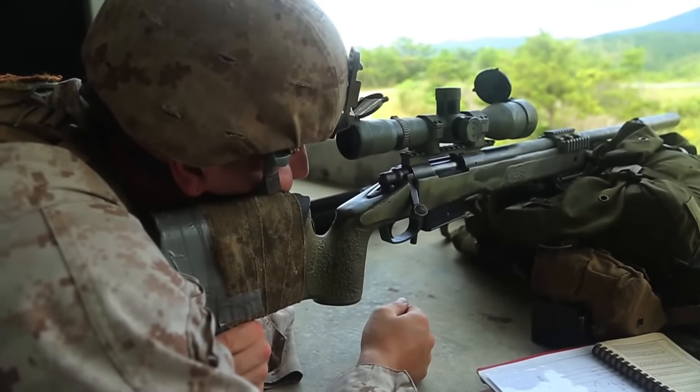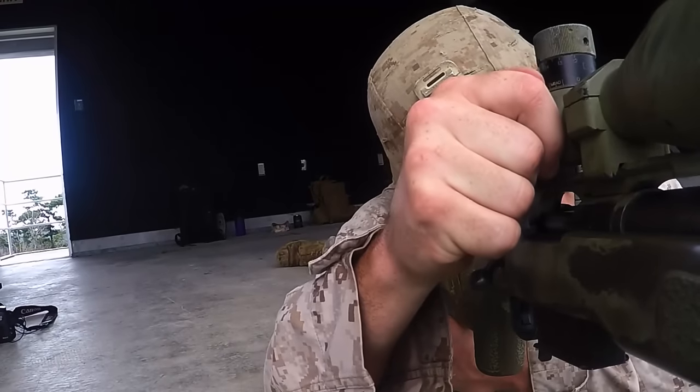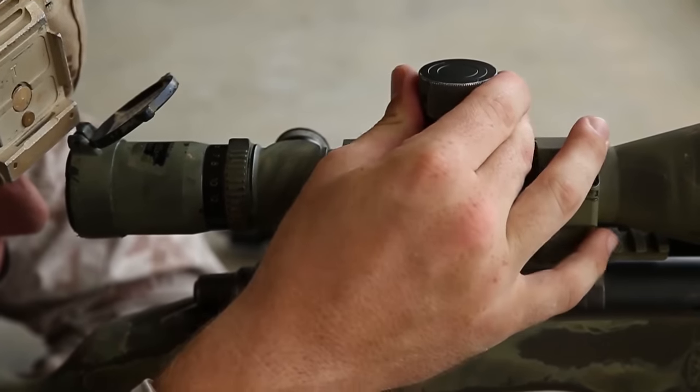The final thing we do before taking the shot is checking our data on the gun. This will be done by adjusting the windage to whatever we see the wind downrange. Then I'll also check my elevation.